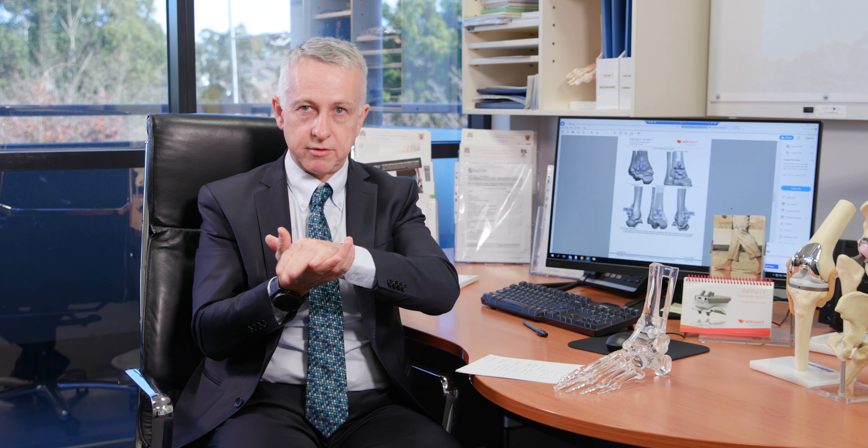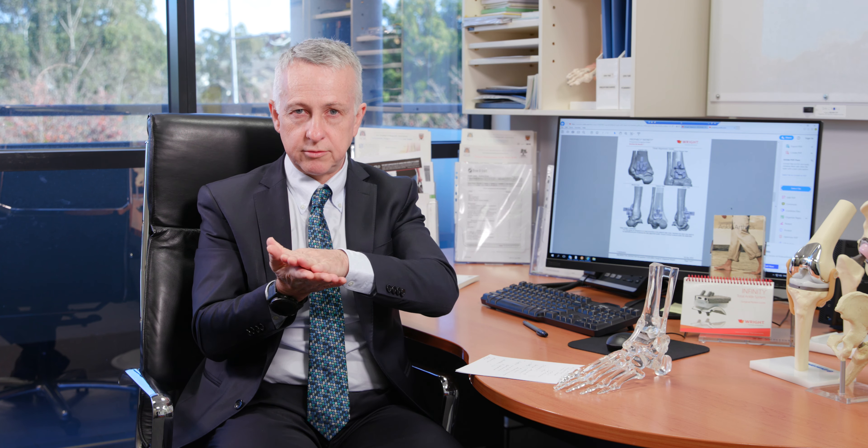Weight is also a factor — as we get heavier as a population, that puts more pressure on our ankles. Malalignment, such as a high arch or very flat feet, can put uneven pressure on the ankle joint and lead to long-term arthritis. Finally, inflammatory arthritis like rheumatoid arthritis can also lead to ankle problems.